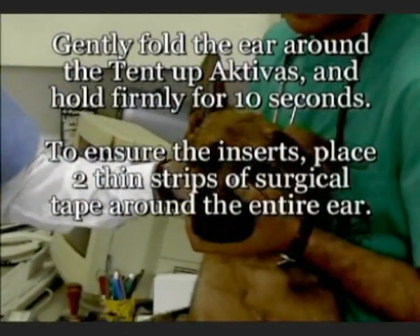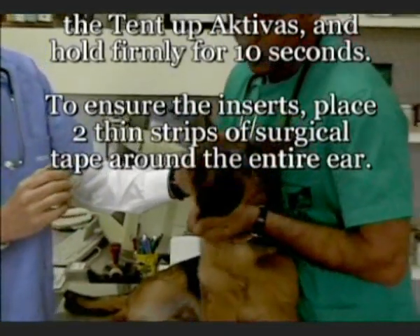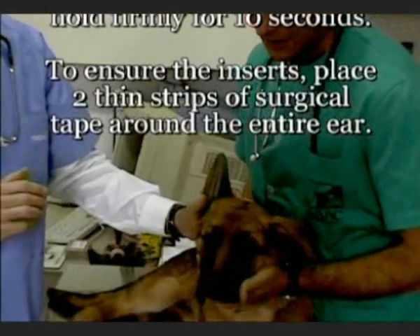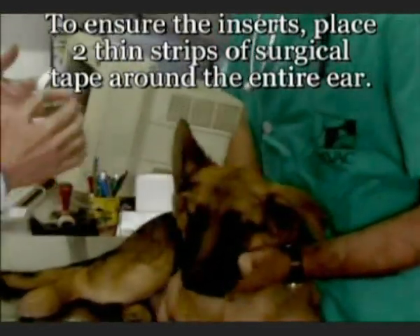Now that the Tent Up Activas is in place, we have to wrap two thin strips of surgical tape around the ear. This will ensure that the Tent Up Activas will stay in place during the entire treatment stage.